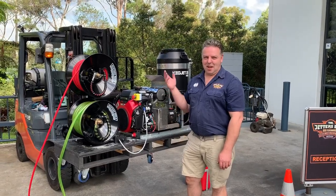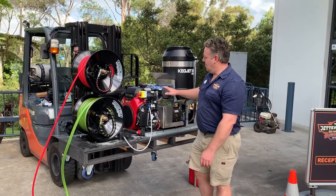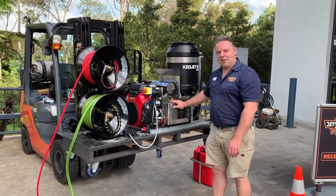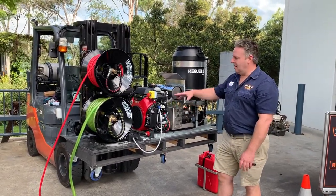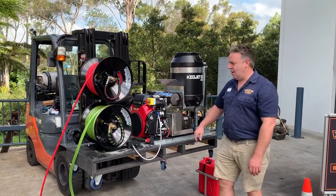New machine time. We have a new concept — it's called the Panther. The Panther uses a belt drive clutch system, and the engine, being the Honda IGX 800, drops back to idle.